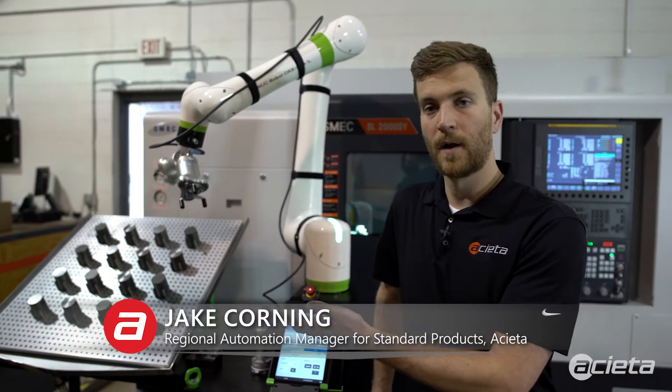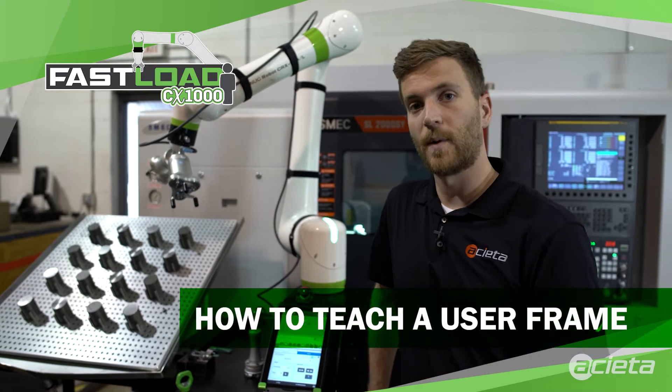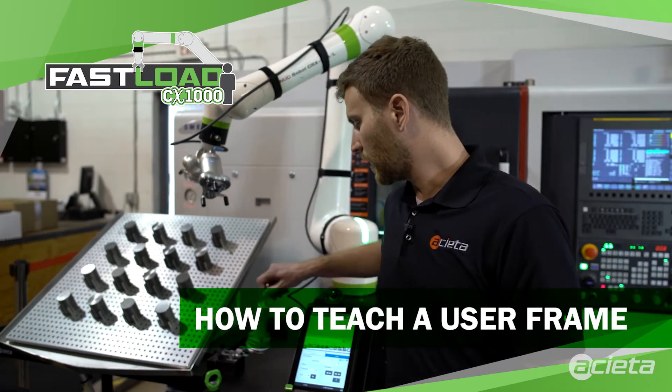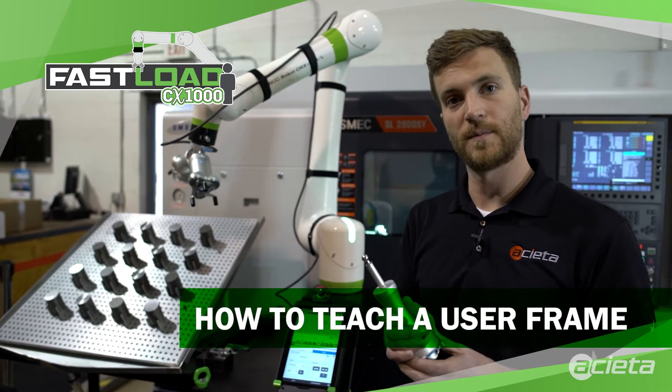When programming a robot, it's important to establish a user frame that the robot can use for teaching points and for dragging the robot. We've developed a tool that makes it very quick and easy to teach the user frames.